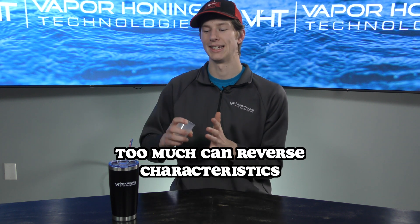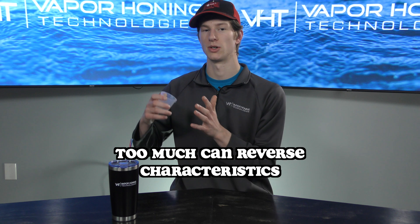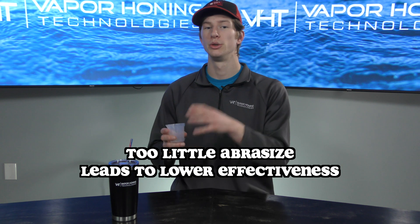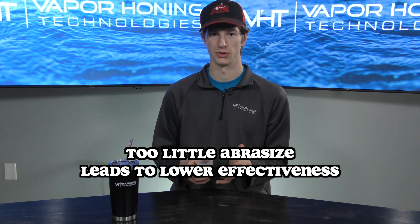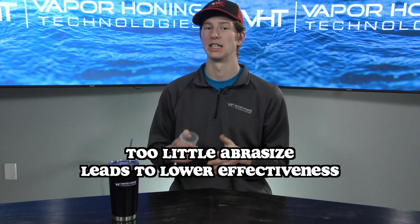The best way to check that is with your media density cup. It doesn't matter what abrasive you're using — it just depends on how much you have in there. It's important to keep that density level where it should be. If you have too much media, it can actually reverse the characteristics of vapor blasting — you're going to roughen up the surface more and may start damaging components. If you have too little abrasive, you're not going to get results, it will take a long time to clean parts, and it won't give you that bright finish.